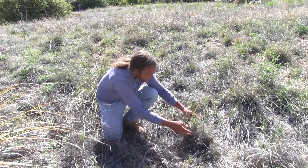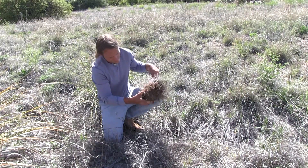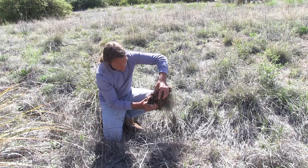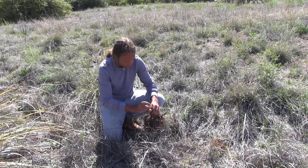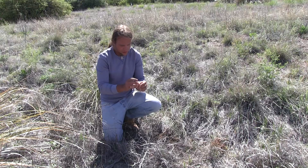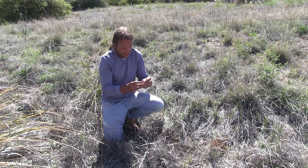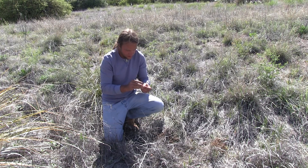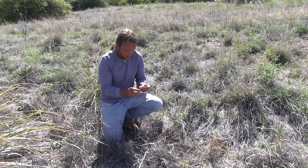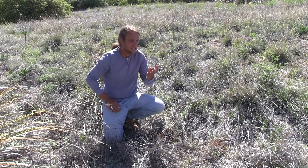Here's one that I dug up. You can see the tuber at the very base — I'm just going to pull the soil away. This is a little different than the Mariposa Lily in the sense that it has a different kind of skin; it's more of a hairy skin, a lot like an onion. All you really have to do is just take that off, and you can just eat it whole.